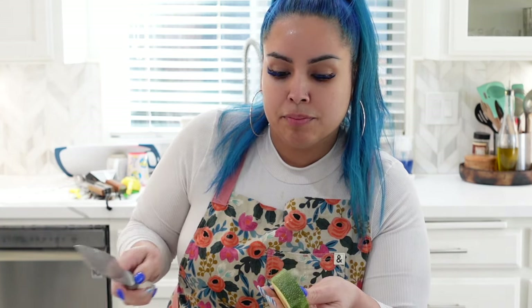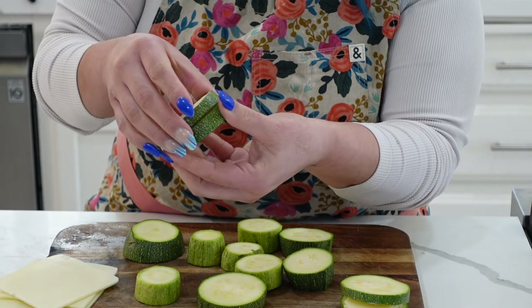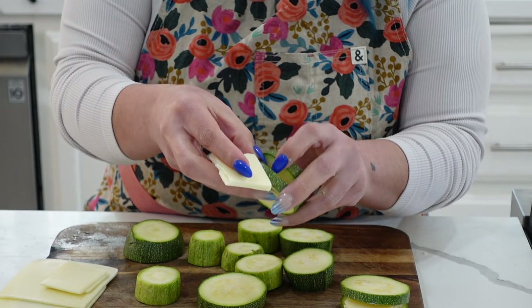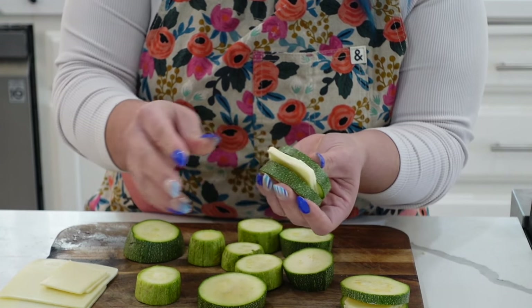We are going to make another slit in the calabaza, but we're not going to go all the way through, and we're going to stuff it with cheese. Like that — you're going to stuff the inside of the calabaza like that.